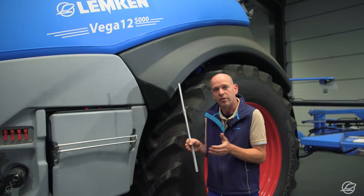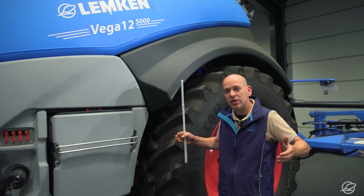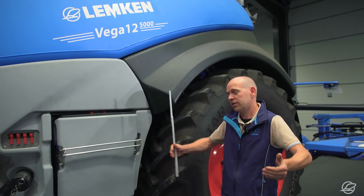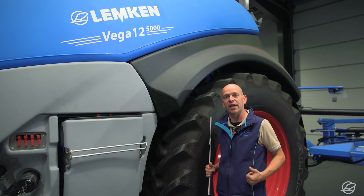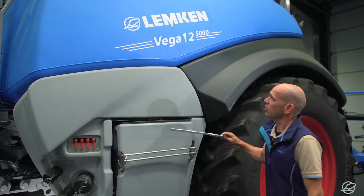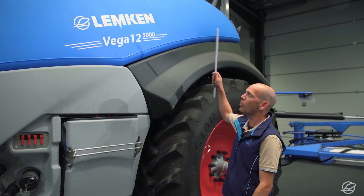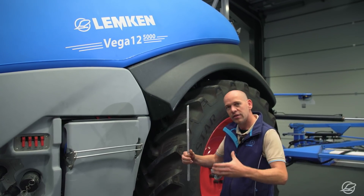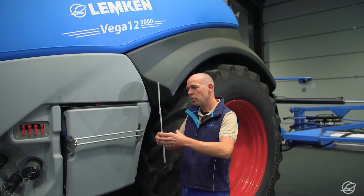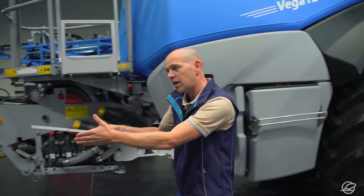Implements with steered axles have a narrower tank between the tires, which shifts the center of gravity, because the volume for the spray mixture needs to be found elsewhere. Also, the boom of the Vega folds behind the sprayer rather than on top of it. Both of these features together shift the Vega's center of gravity downwards, which increases stability in turns and on slopes.